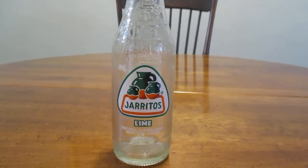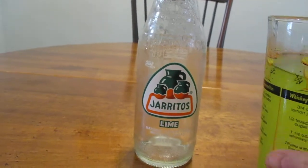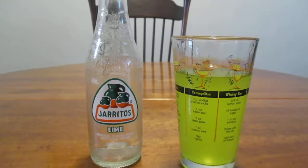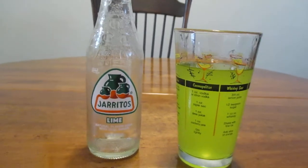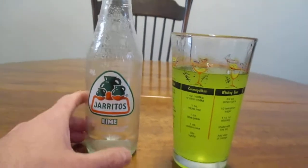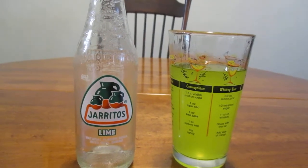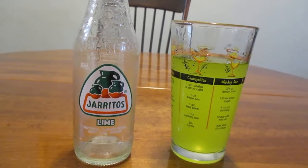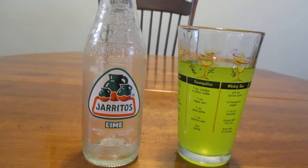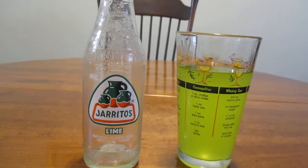So how does this taste? Mmm. Oh, that's nice. It's nice and sweet, and it's a bit sugary as said. But with the real sugar in it, you don't get that syrupy feeling or that heaviness or thickness like you do with high fructose corn syrup. I think that really makes all the difference. The flavor is nice and pleasant — you can definitely taste the lime in it, and it kind of puckers your lips a little bit, but it's not too bad. It's very sweet and it's got a really nice taste to it.